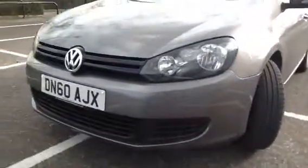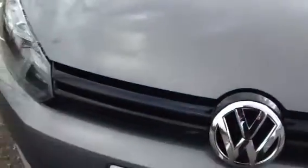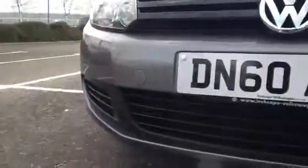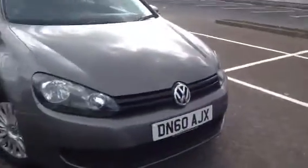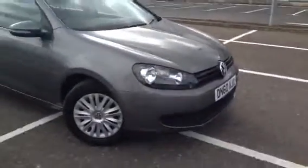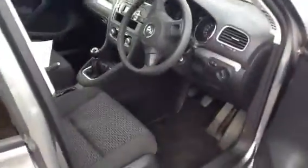And moving around to the front of the car, again very clean. No signs of any stone chips, no signs of any damage to the vehicle, no cosmetic damage to any of the grills. Everything's all in good order. If you were looking for a Golf, this is a definite contender to be honest — I'd definitely get this one if I had a choice.